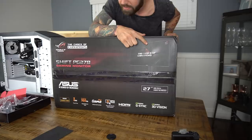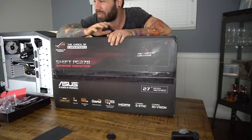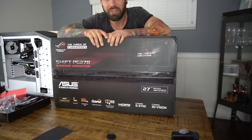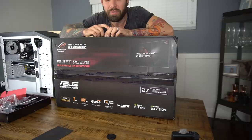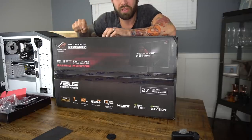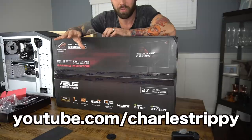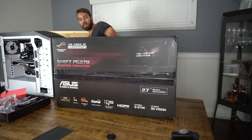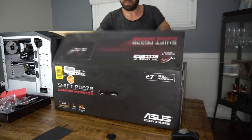As far as the monitor goes, I got the Asus Swift PG278Q gaming monitor. I just want to open these things and start playing — actually winning, I should say. Speaking of which, if you guys aren't following me on Twitch, you might want to do that — twitch.tv/charlestrippy. I'm going to do the live streaming there and then take the best moments and cut them down for the Charles Trippy channel as the 'Charles Has No Game' series.